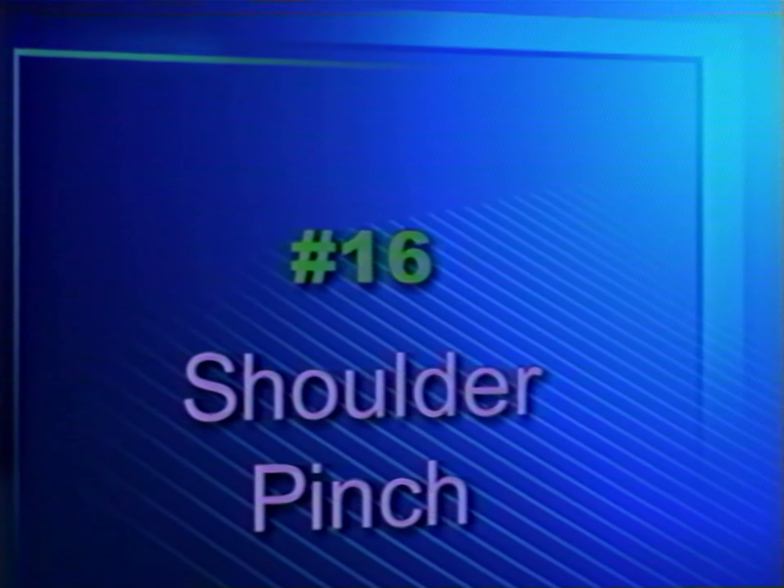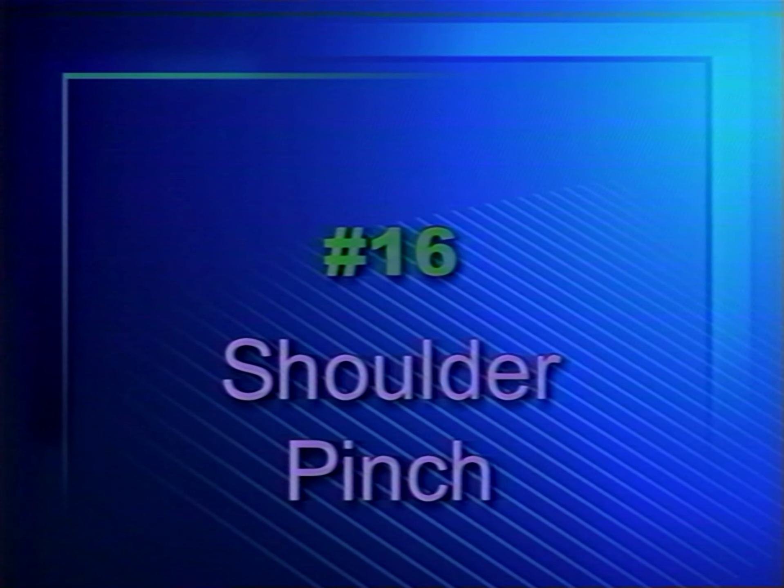Now let's move to the upper back, another key area. It's important to protect the upper back muscles because they carry so much of the stress and strain that we experience when holding a static posture at our workstation. Here's an exercise that will help you strengthen those upper back muscles — it's called the shoulder pinch. Simply pinch your shoulder blades together, hold for five seconds, and then release. Repeat this exercise five times.